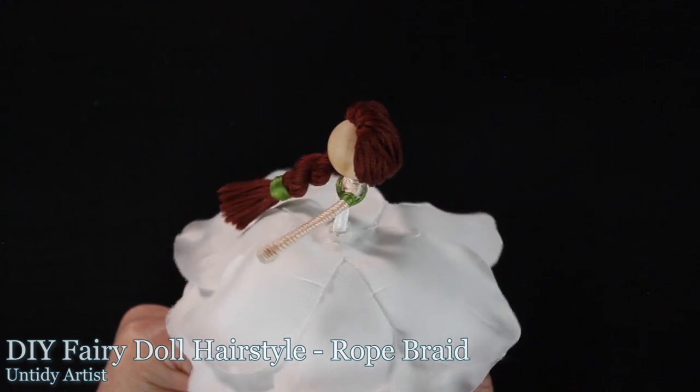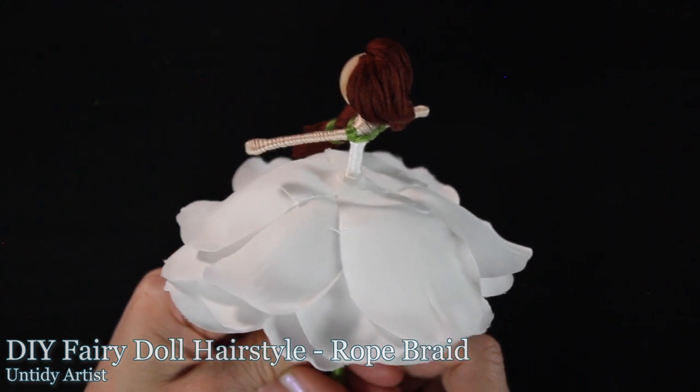Hey guys, welcome back. In this video I'll be showing you how to create a rope braid for your flower fairy doll.